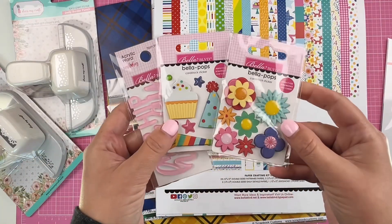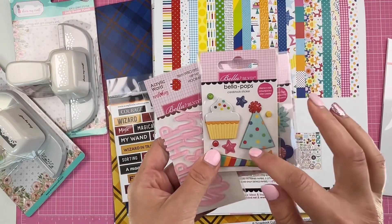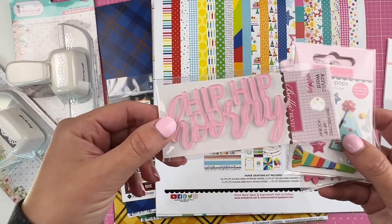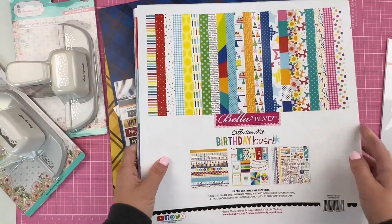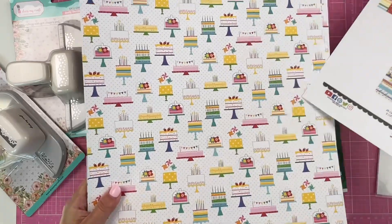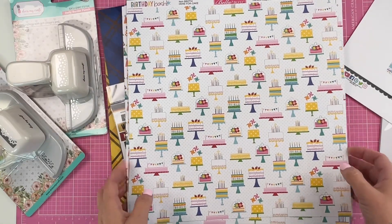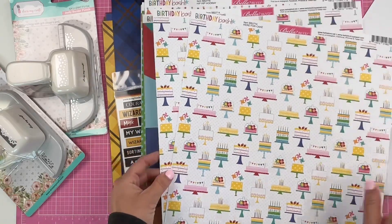I also picked up some Bella Pops — I love the flowers. There are birthday themes, and this Hip Hip Hooray acrylic award was actually a freebie on scrapbook.com this past week. In the collection you have 20 double-sided pattern papers, border papers, daily details, and a sticker sheet.